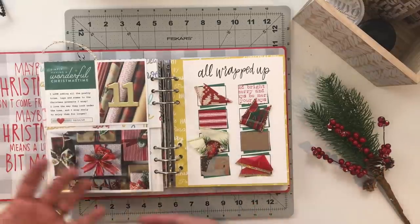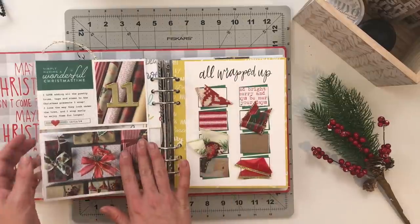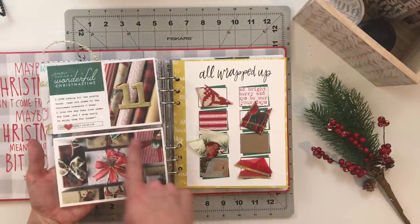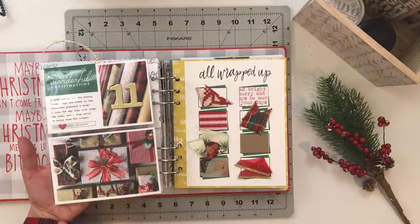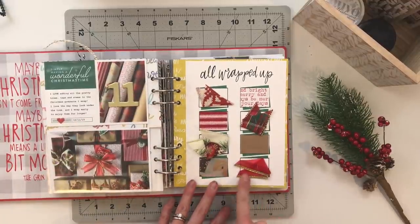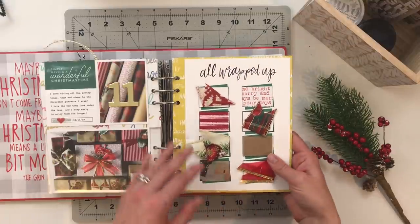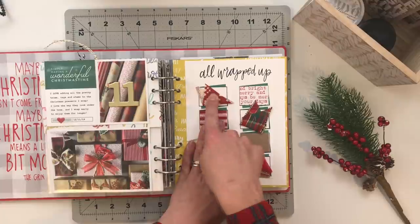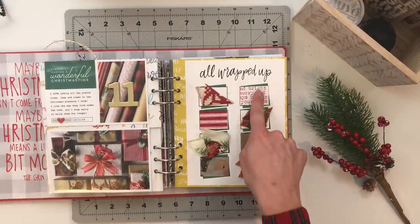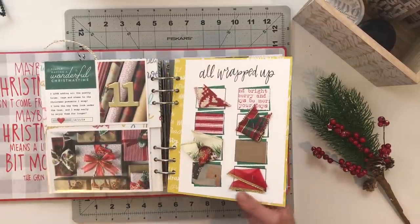For day eleven I am documenting my wrapping paper — I love documenting wrapping paper because I love wrapping presents. This year I wanted to add in some samples. I have a picture of the rolls, journaling about wrapping, a top-down photo of the wrapped presents, and on the other side 'All Wrapped Up' from Featurecraft. I stapled on the ribbons I used that year and added samples of the wrapping paper I chose.